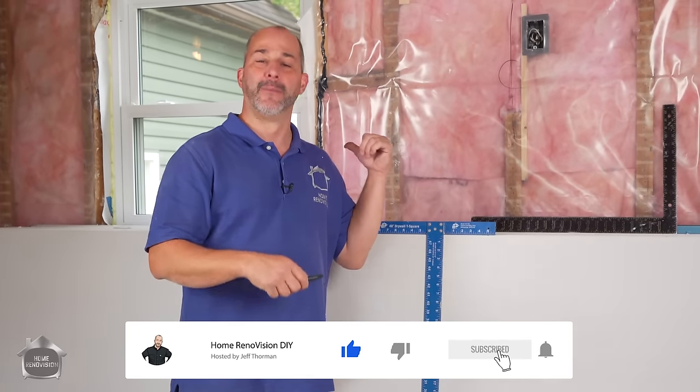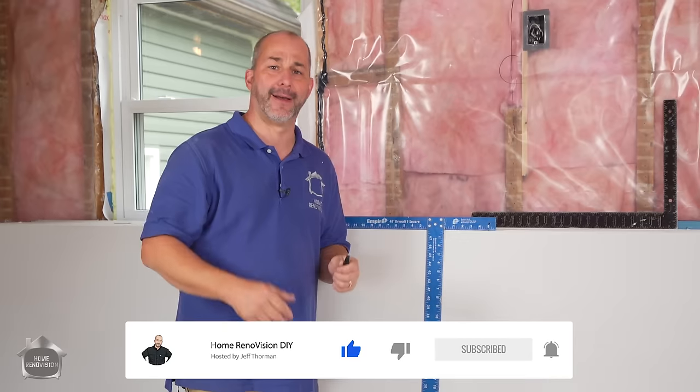Hey, I'm Jeff from Home Renovation DIY. Thanks for joining us today. We're here to talk about drywall — measuring, cutting, and installation techniques. A bunch of tips and tricks that will help you do this job a lot easier. And if you're joining us from the last video, we talked about all things drywall, about prepping and getting organized.